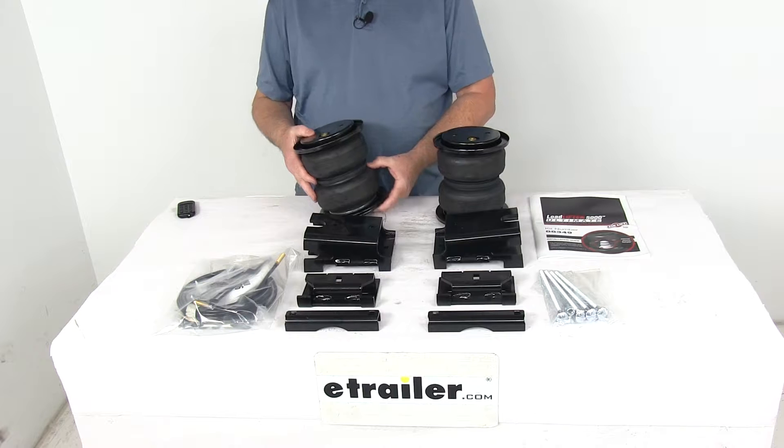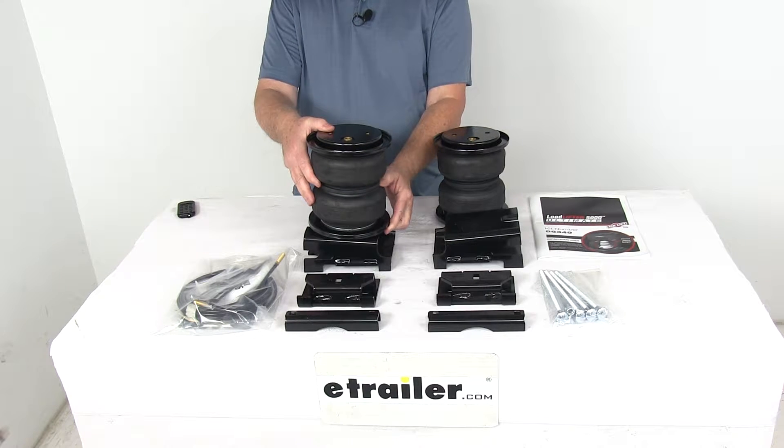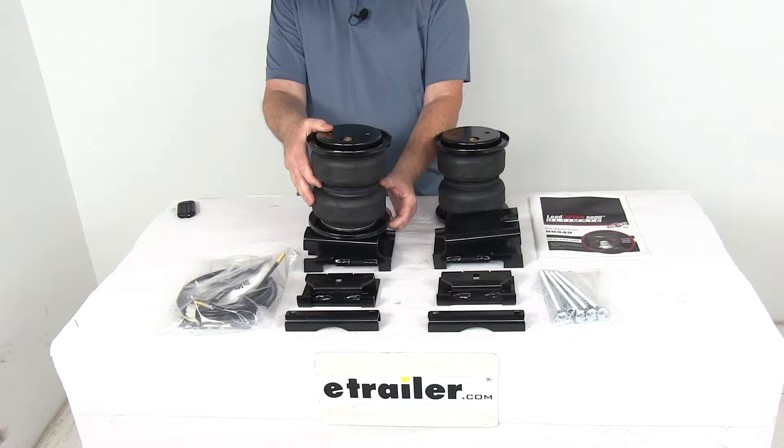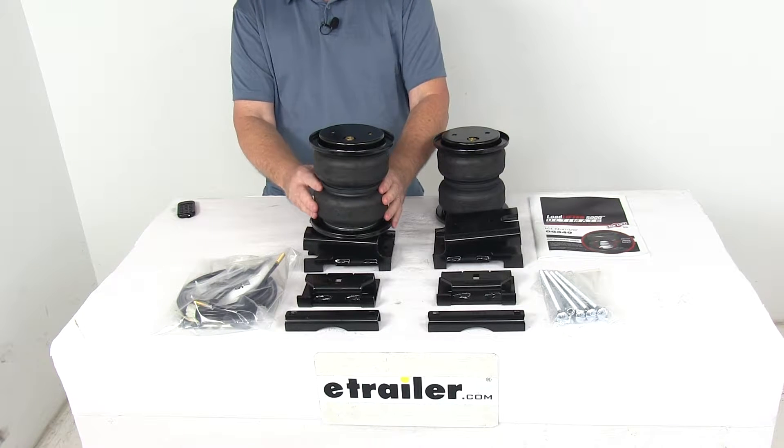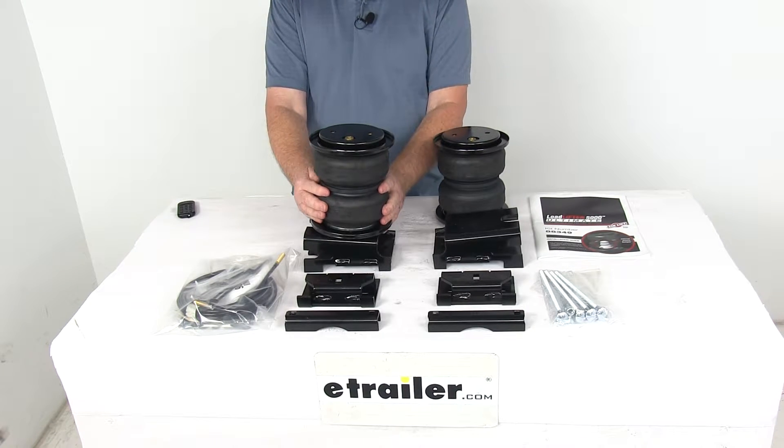Now this is a hybrid spring system which combines the adjustability of air springs with the reliability of jounce style springs. The air springs will reduce the strain on your rear suspension, help increase safety, and compensate for uneven loads.